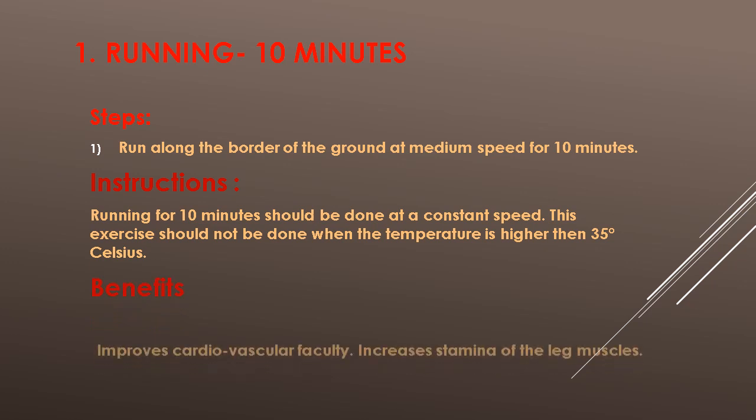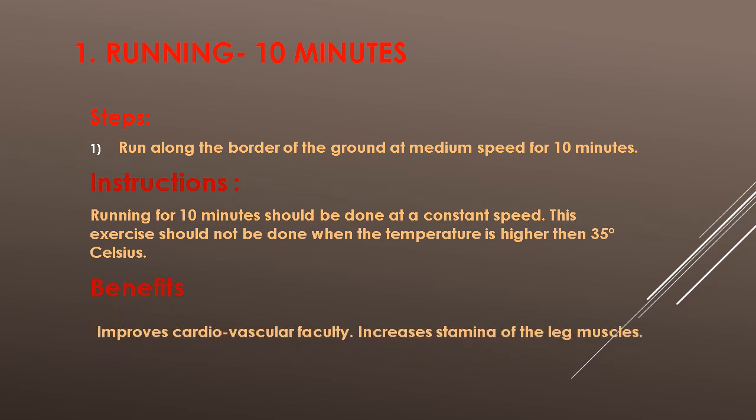Benefits: Improves cardiovascular faculty. Increases stamina of the muscles.